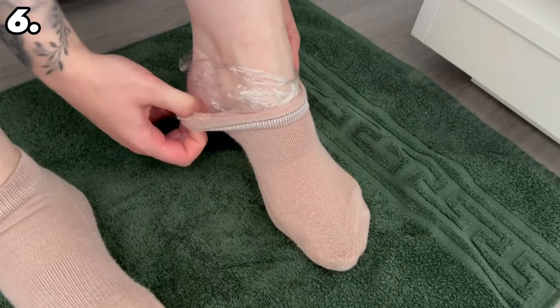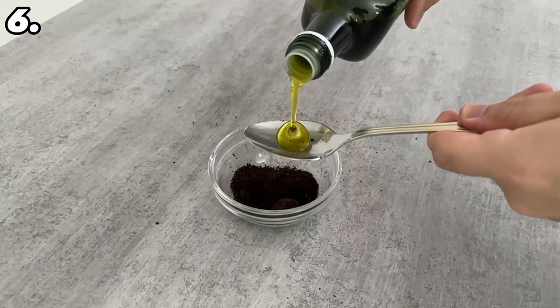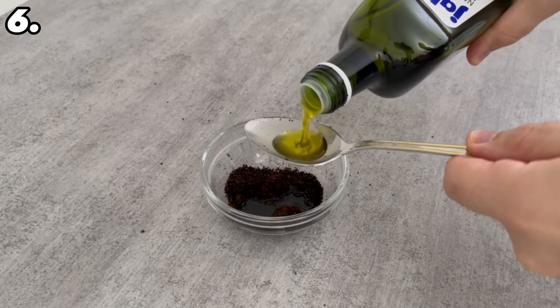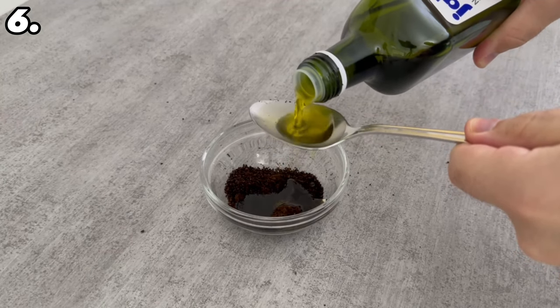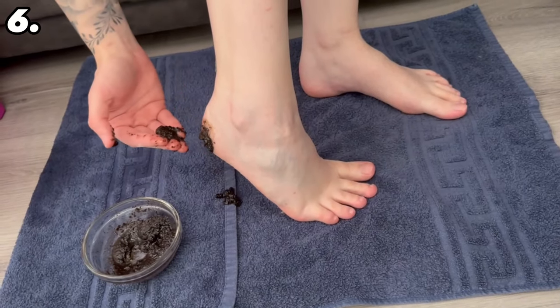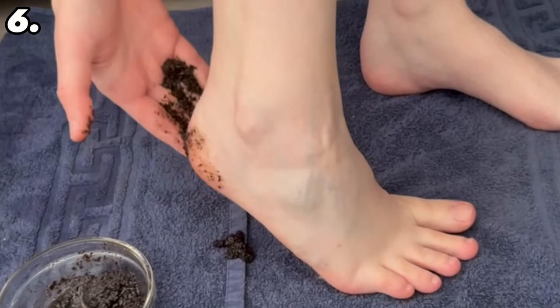You can also use coffee for a foot scrub. Simply use old coffee grounds that you would otherwise have thrown away. Put some coffee grounds in a bowl and add enough olive oil to make a nice paste. Stir it together and apply it directly to your feet, rubbing it into the dry areas. Leave it on for around 20 to 30 minutes and rinse it off. You can repeat this process up to 3 times a week.